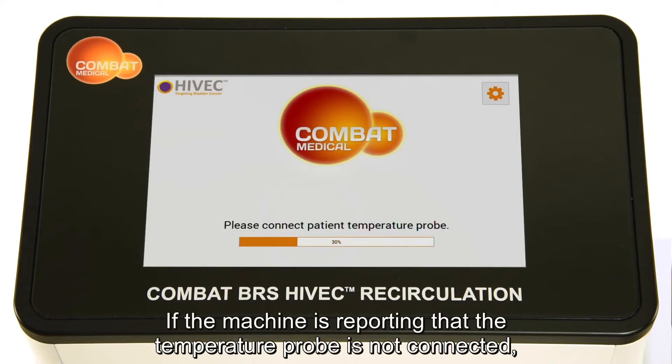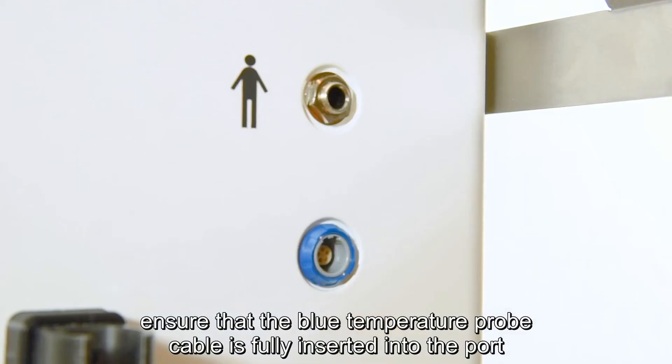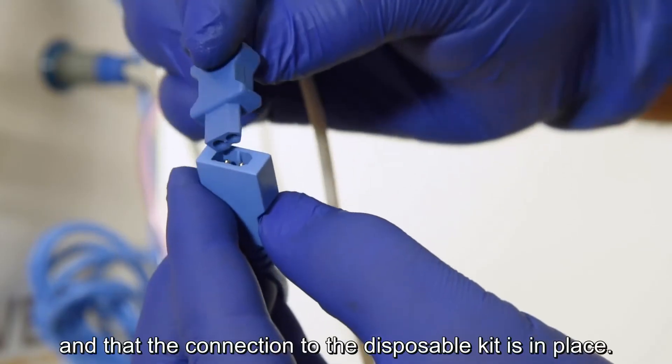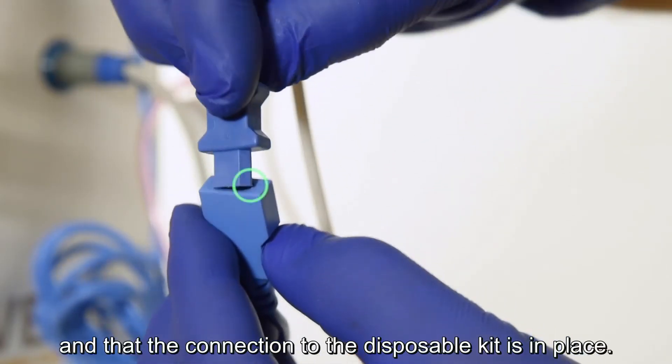If the machine is reporting that the temperature probe is not connected, ensure that the blue temperature probe cable is fully inserted into the port and that the connection to the disposable kit is in place.